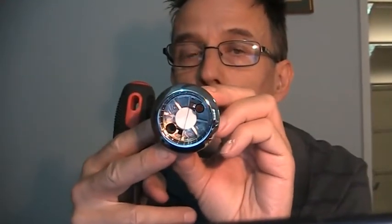Let me show you this. I'll just pop that on as well. And out she comes. That will leave you inside with a little screw here, a little plastic screw.